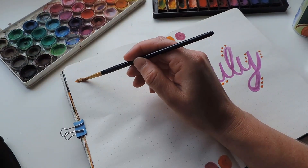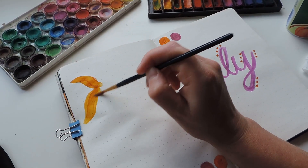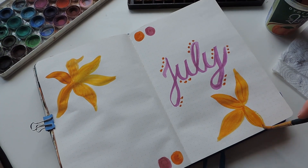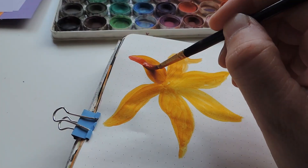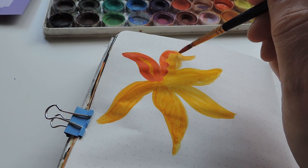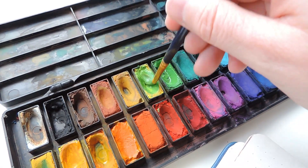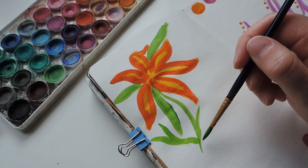Then I moved on to starting to paint one of the orange lilies that I saw, and I was really excited to be using this color because orange has always been one of my favorite colors. I put down a very light orange to start and then I used a darker, brighter orange to go over that. Then I needed to mix a very vibrant green, so I mixed some green with yellow and created this color tone to do the leaves of the orange lily.